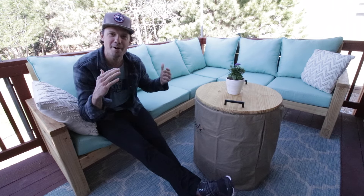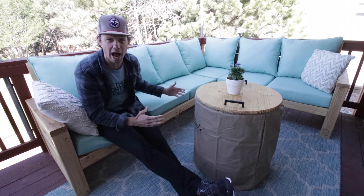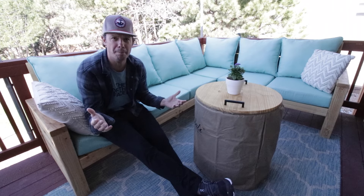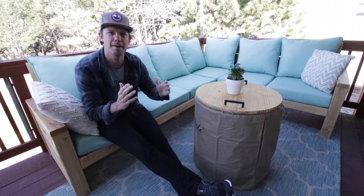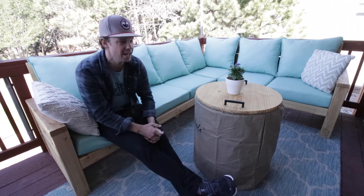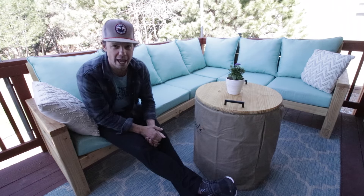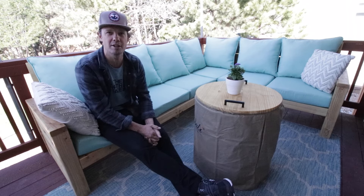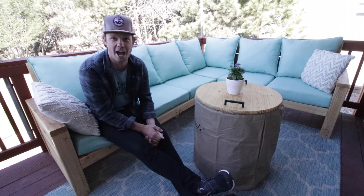Hey, what's up guys? So I'm out here enjoying my brand new outdoor sectional couch on our back deck that I designed and built myself. We wanted a new couch set back here, but we were shopping and the prices are insane, so I decided to design and build my own. I also developed an over 30-page project plan that you can download if you want to build along with me and make your own. I highly recommend it because this thing was super fun to build and I think we're going to enjoy this for a long, long time. I hope you enjoy my build video on this episode of Field Treasure Designs.